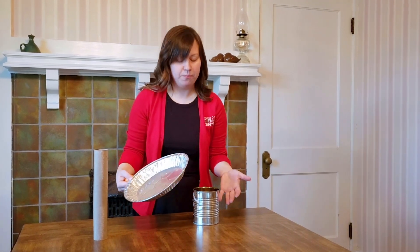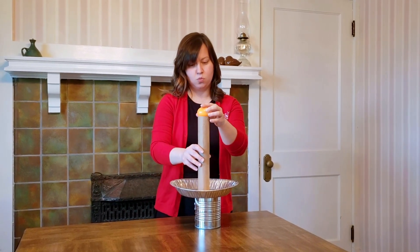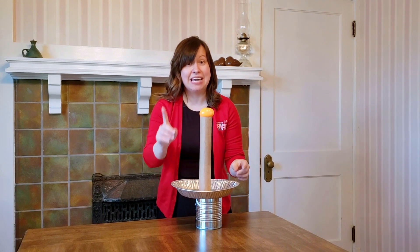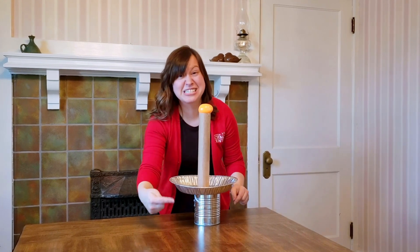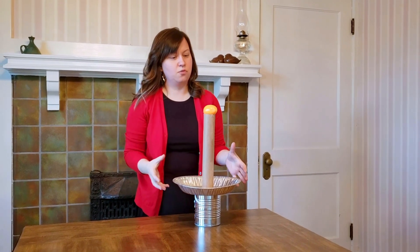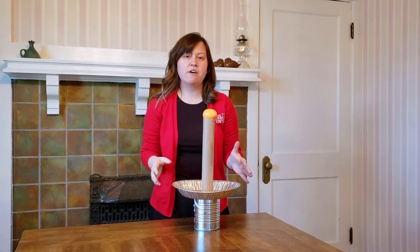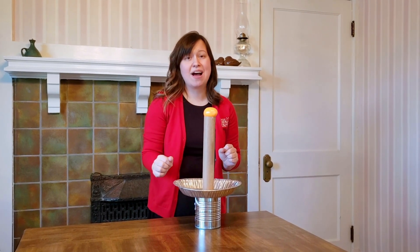And we did it — the egg went into the cup! So you're probably wondering why that worked so well. We're going to rebuild our structure so we can talk a little bit about how this works. First, you want to make sure that everything is lined up perfectly. We can also thank Newton's first law of motion for helping us make this successful. Newton's first law says an object in motion stays in motion and an object at rest stays at rest unless something is acting on it.